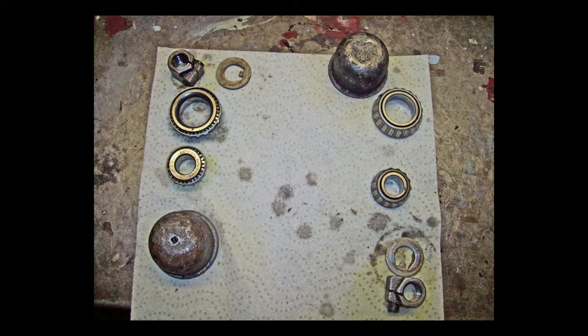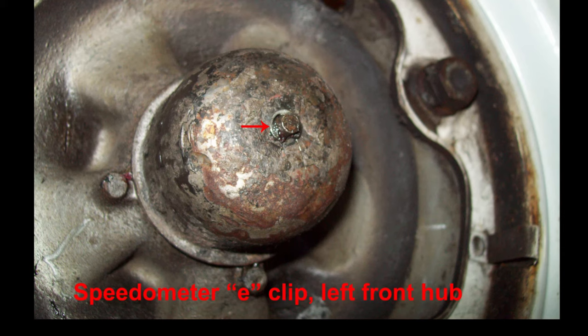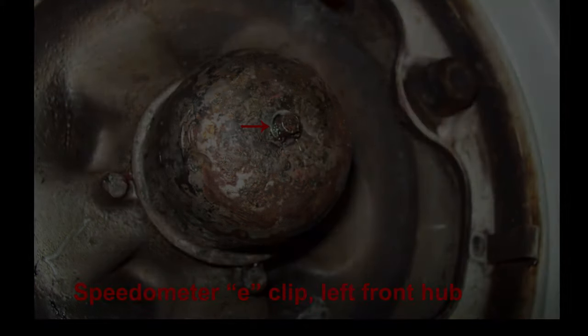If your front wheel grease seals are in good shape, you may be able to remove them without damage, but then again, maybe not. There's a seal removal tool shown at the start of this video. When you have your bearings clean, repack them by hand, pushing grease into every little crevice of these bearings. This shows the E-clip that retains the speedometer cable through the dust cap on the left front wheel. Some may use a cotter pin, some may use a hairpin clip.